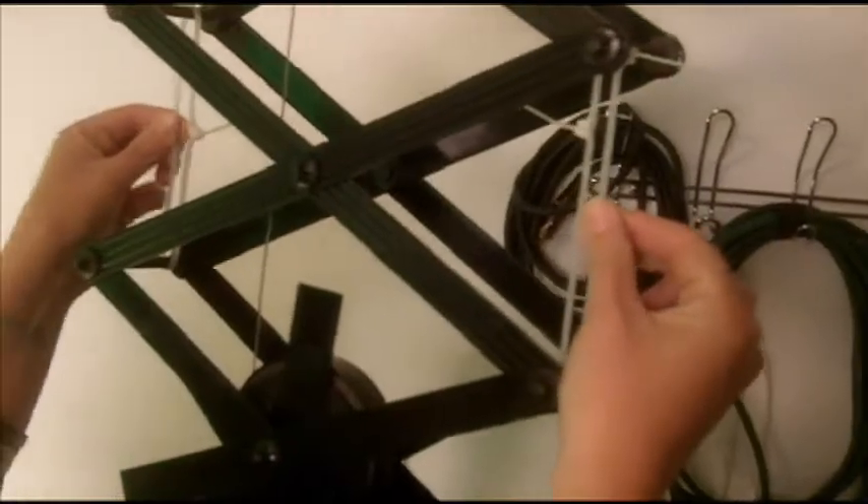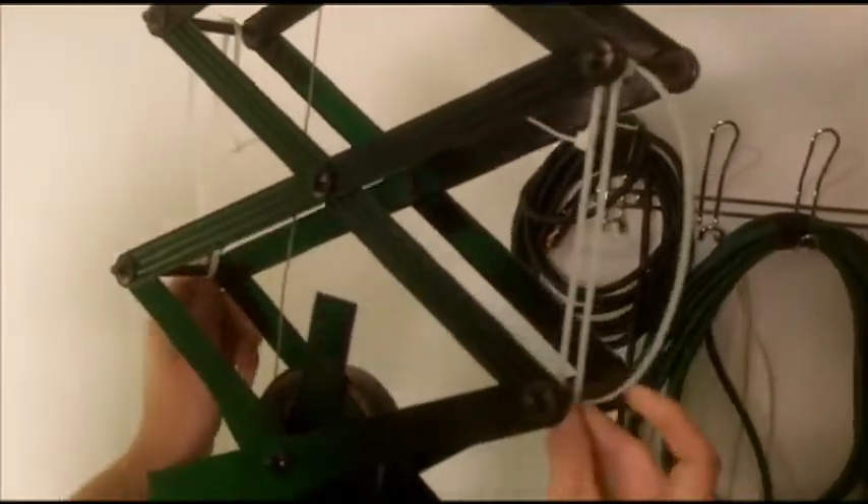So what Dave and I did is we took some zip ties for right now until we get a new one. That'll hold well, but this doesn't look good here on the end at all. That does not look good.